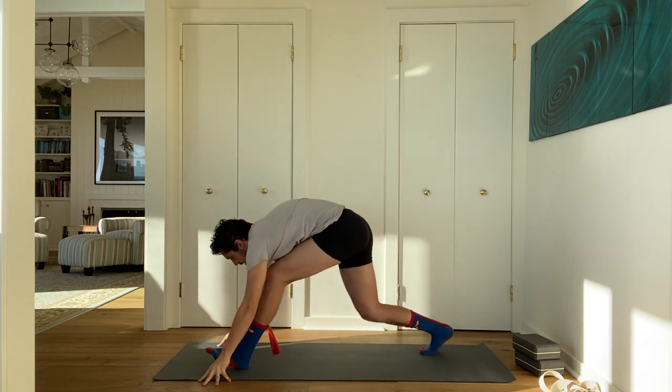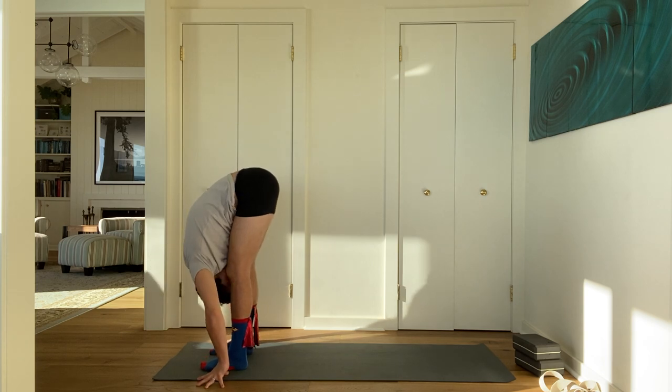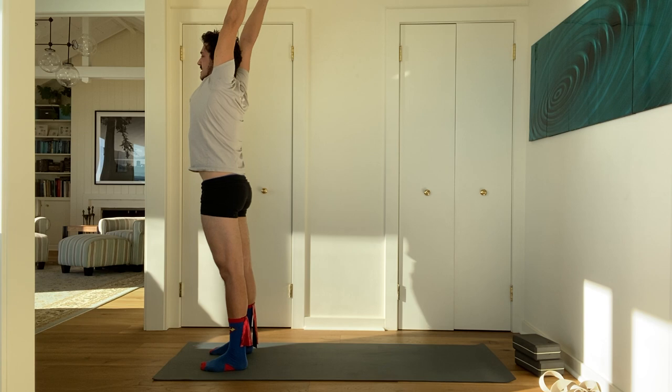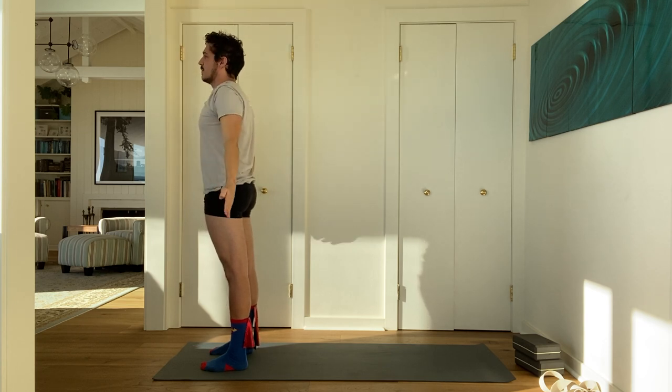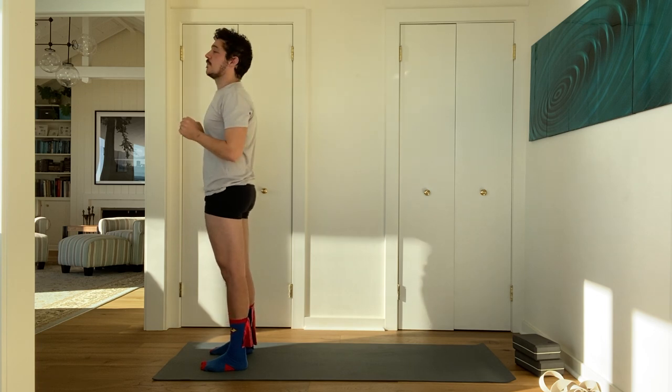Step to the top of your mat, come to a forward bend. Inhale, rise all the way up to stand. Exhale, hands to your sides — mountain pose. Now a few sun salutes to really get the body warmed up.